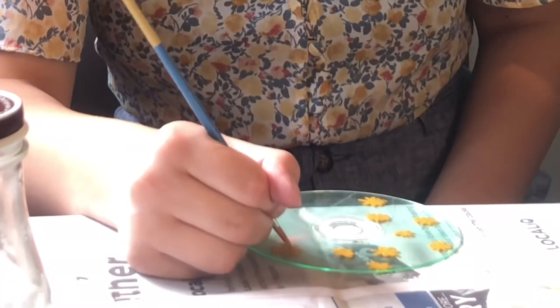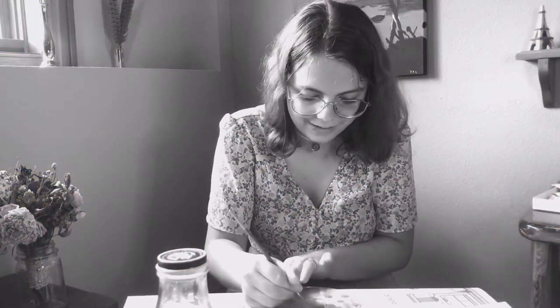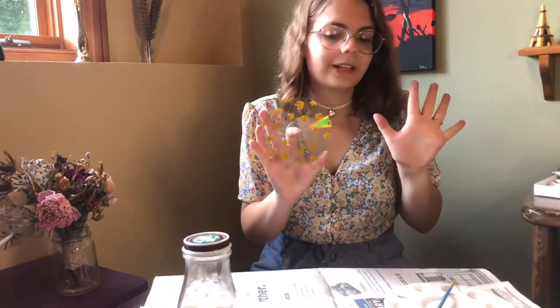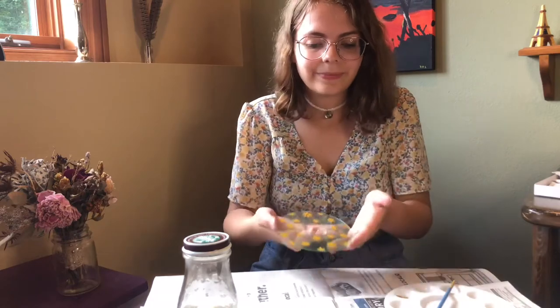Oh my goodness this one looks terrible. Here's how it's looking so far — it's not terrible but it's also not the best. I feel like in most of the flowers there are definitely not definite petals, they're just blobs. So here's what my CD looks like so far. It's definitely not the best but I don't think it's terrible. They don't really look like sunflowers but I'm also not done. I'm just gonna let that dry for a second and then come back to it.